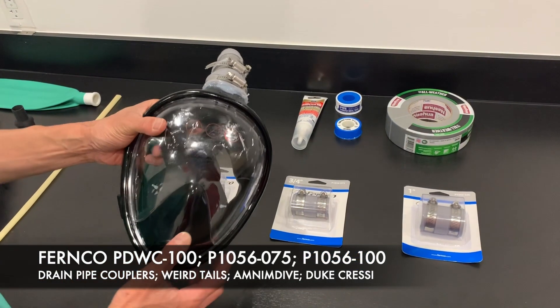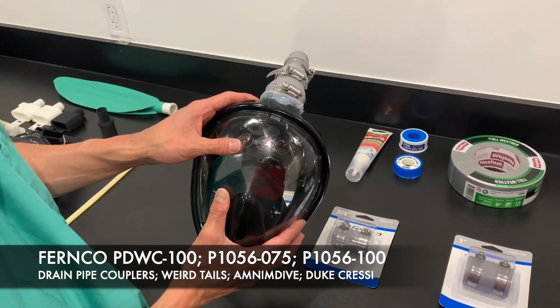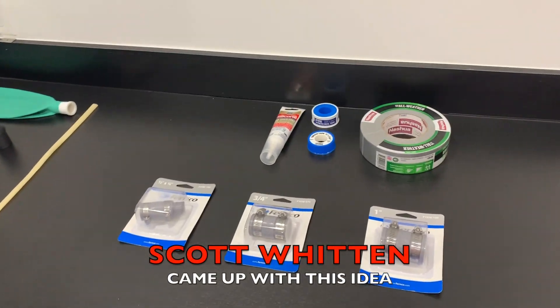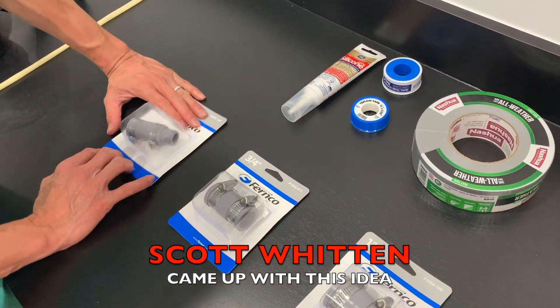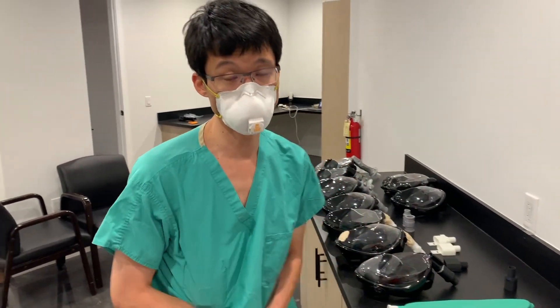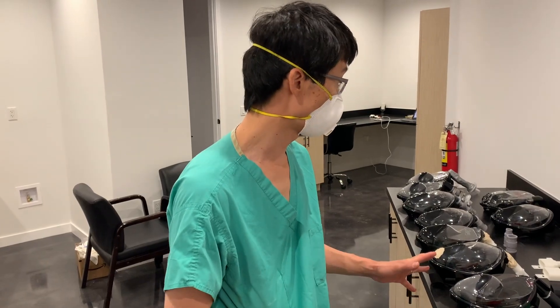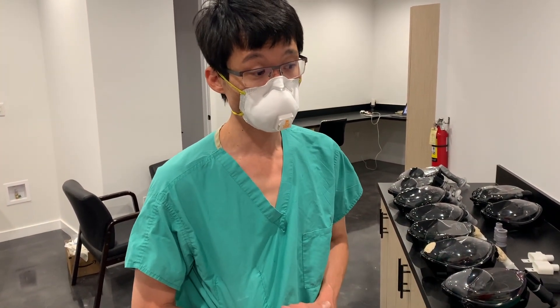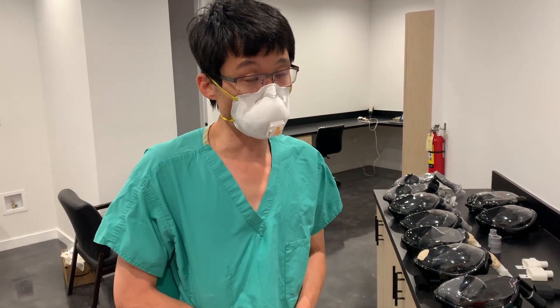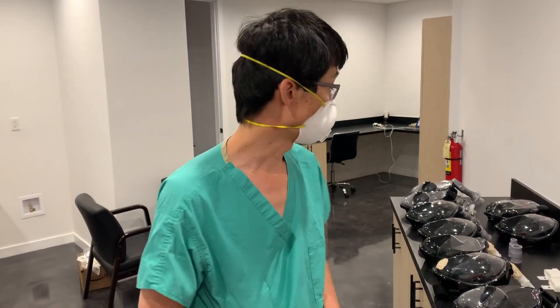This mask that we created uses off-the-shelf things you can get at a hardware store. We got these specifically at Lowe's and Home Depot. None of these products are FDA approved or certified, and none of these that I know have been tested for validity, but if you're in a pinch and you have no other options, this is probably a good choice.